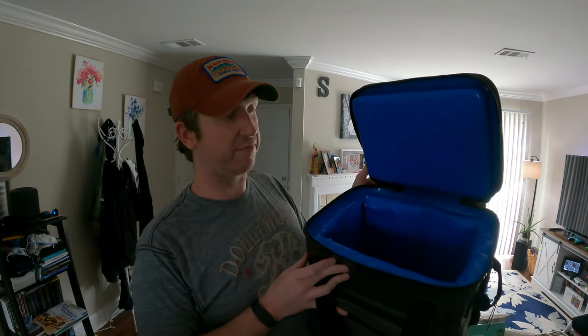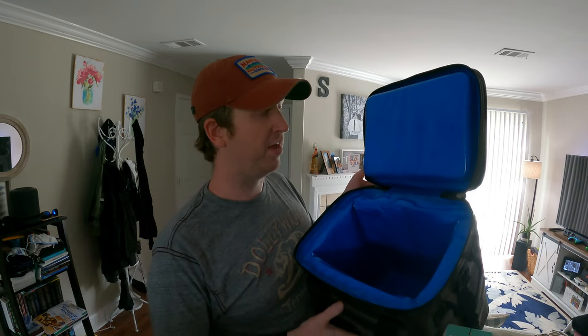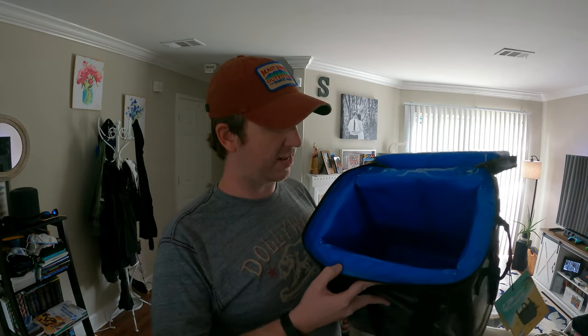Just like the Arctic, this cooler comes with some lubricant jelly. This lubricant jelly helps lubricate the zippers because the zippers are kind of stiff due to the waterproofing on them. Let's open this up and look at the inside.